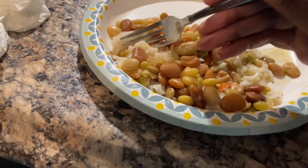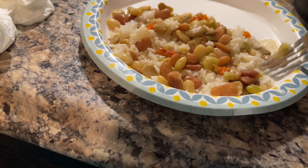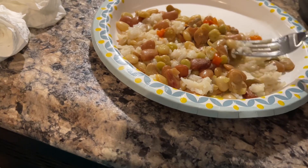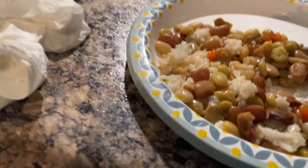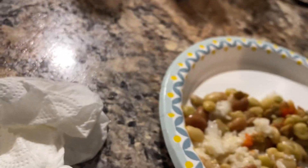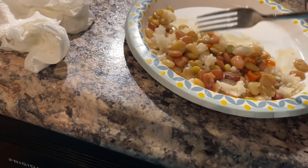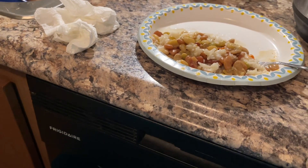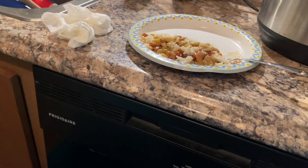My son got all the chicken — they were small pieces anyway. I can barely breathe out my mouth. Honestly, I can't really taste anything. That's how bad this sinus stuff has got me.